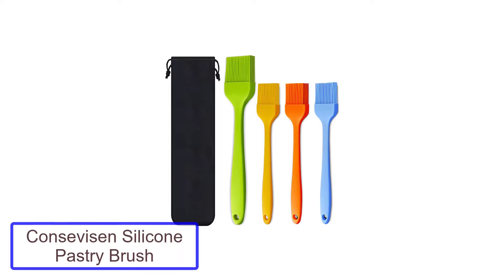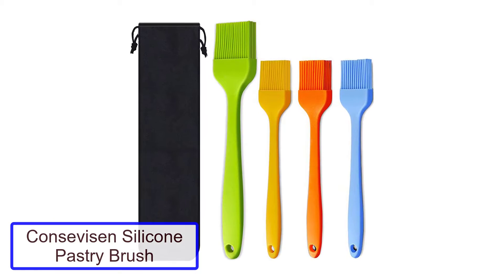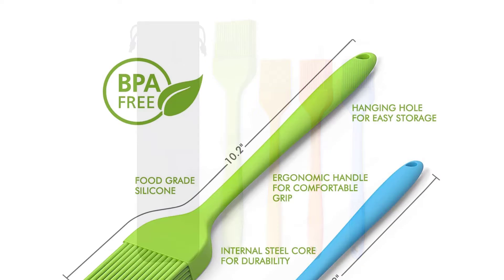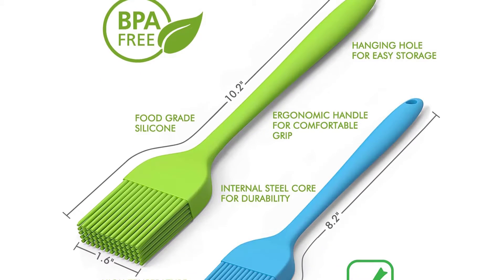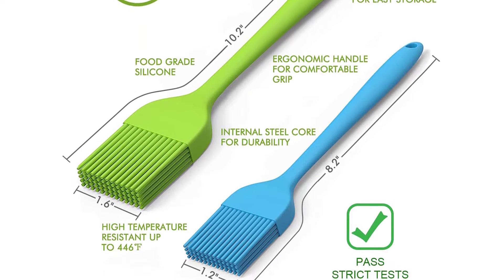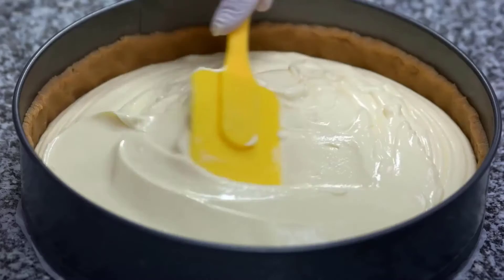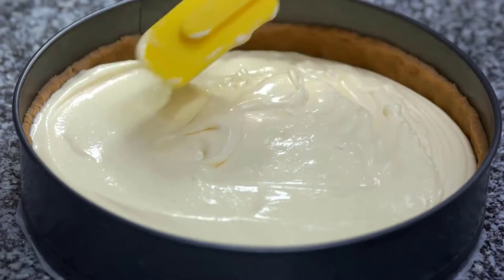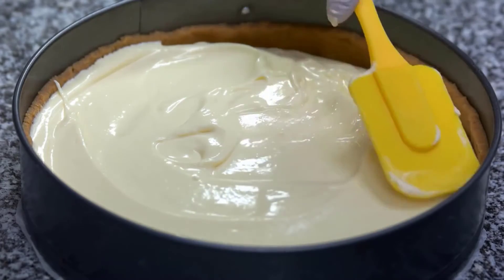Number 1: Concevacin Silicone Pastry Brush. A color-coded set makes designating pastry brushes for various tasks easy with no danger of cross-contamination. The set of four is heat-resistant up to 446 degrees Fahrenheit, comes with a convenient drawstring bag for storage, and is crafted from FDA-approved silicone. The advantage of silicone is the bristles do not break or shed, a common complaint with natural bristles.